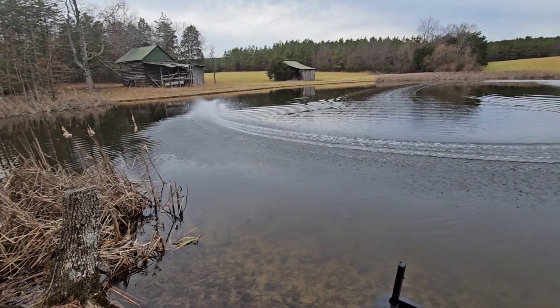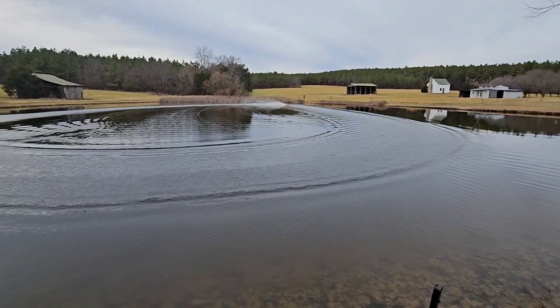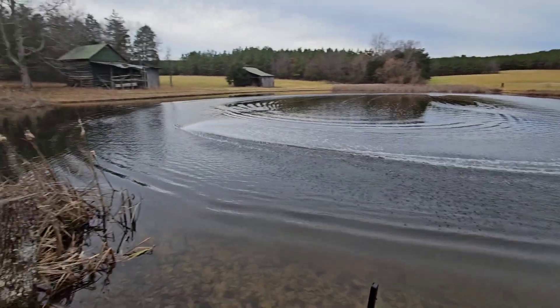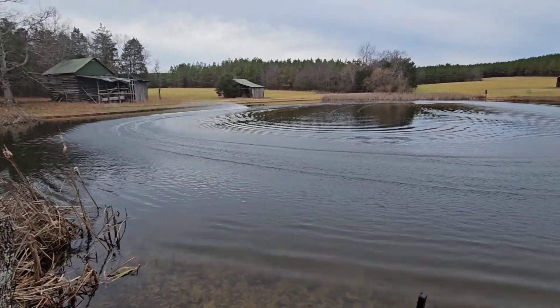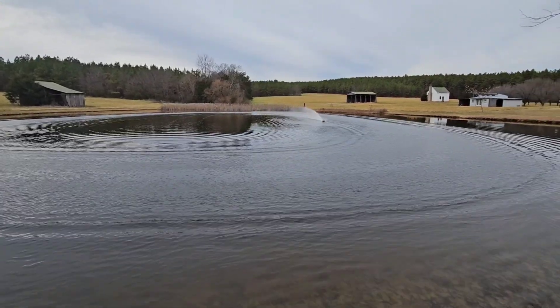It was Christmas Day and I decided I would go ahead and take the Dominator out for ripping the pond because we had bad weather coming over the next few days. I had noticed over the last few times I've taken the Dominator out on the pond that I've actually had some trouble with the driveline.